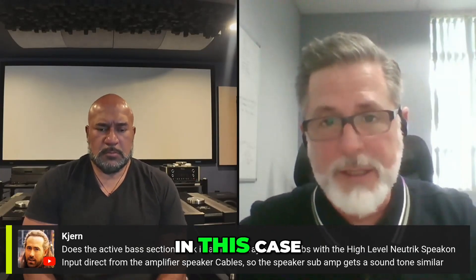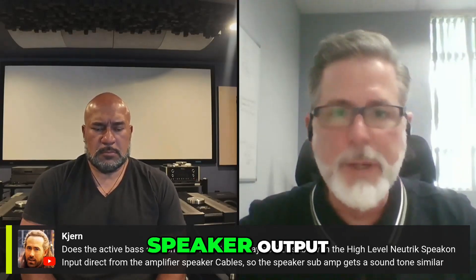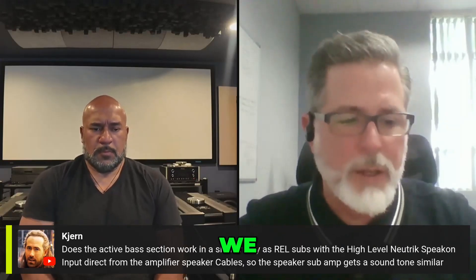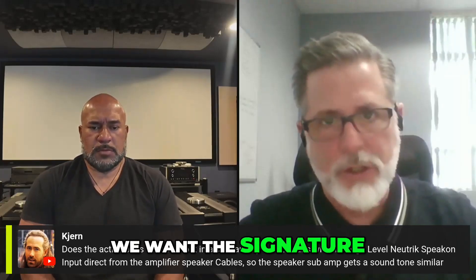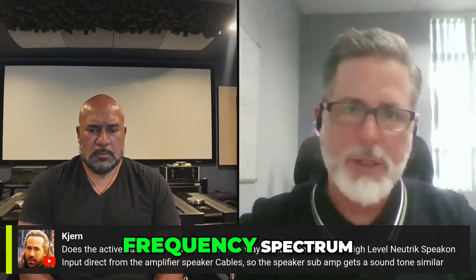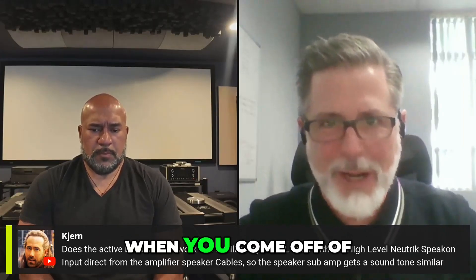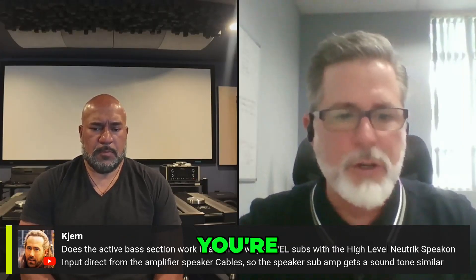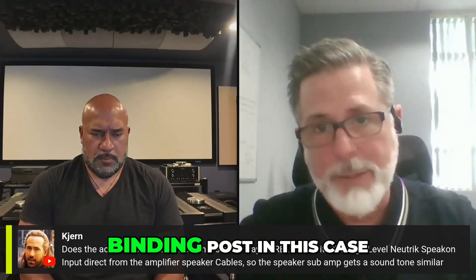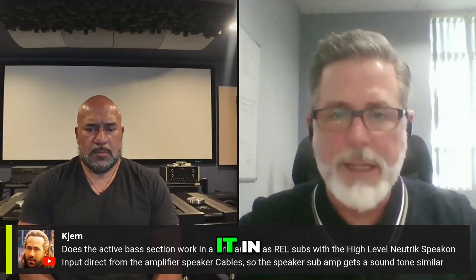Yes, we were using the high-level — in this case, Speakon — but we were coming directly off of the speaker output terminals on the base section. We want that high level. We want the signature of your electronics, first and foremost, across the entire frequency spectrum. We want the speed. In my opinion, when you come off of the preamp, you're at a different speed than you are if you're coming directly off the amplifier or off the speaker binding post. It's fully integrated, and once you dial it in, it's integrated.